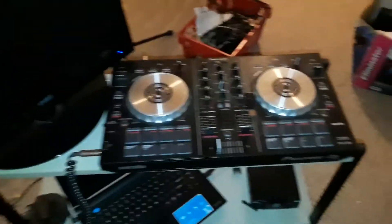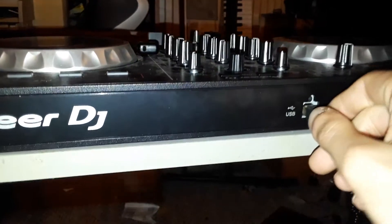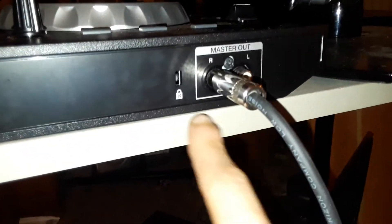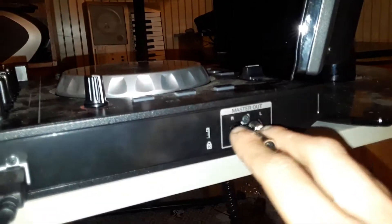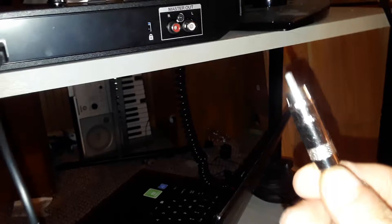Alright, so how to hook this up to a powered speaker — really damn easy. In the back of the DDJ-SB2 you have a USB that gets plugged into the computer, so you plug this in like that. There's also a Kensington lock so you can actually lock it to a desk. And there is your master output right here. It doesn't work from the headphone jack on your computer — this actually has its own sound card in there. You have red for the right and white for the left, like normal RCA. This is an RCA to XLR cable.